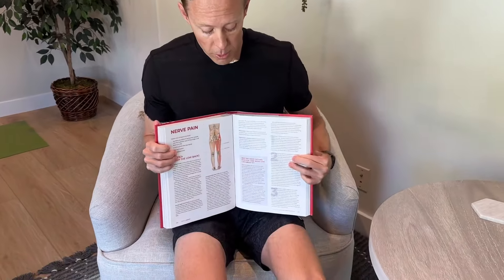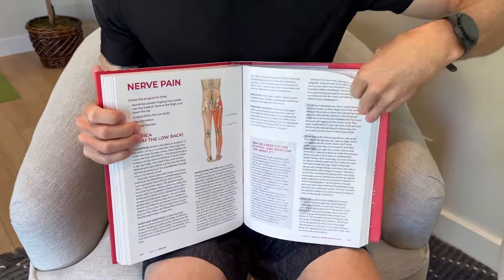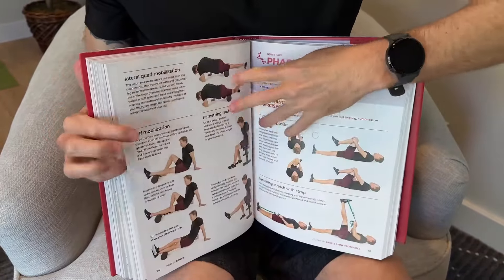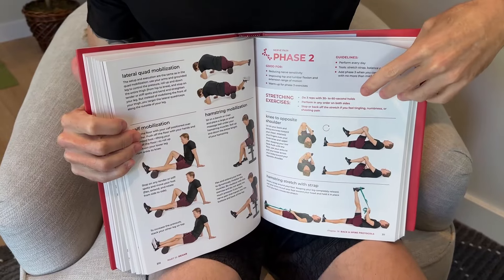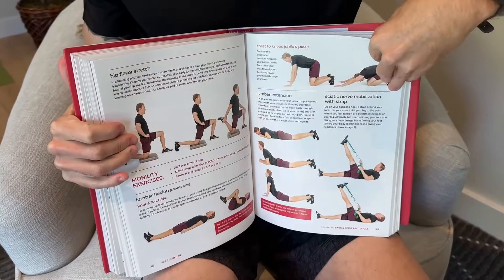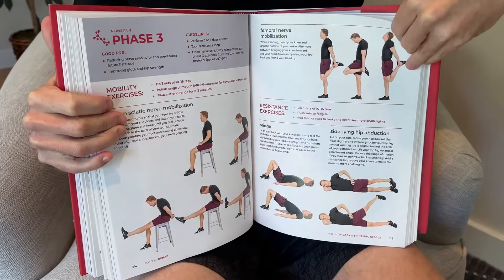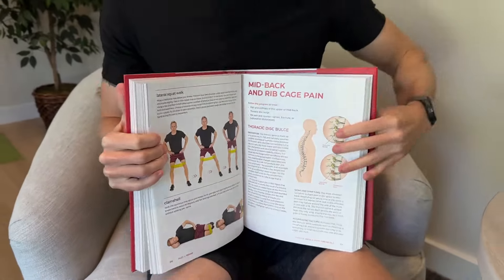Thanks for checking out today's video. I hope you find these exercises to be helpful. In the low back chapter of my book you will find a nerve pain program that's more comprehensive. Like all the programs in my book, it will guide you through three phases of rehab and includes pictures of me doing all of the exercises. This is the radiculopathy program in the low back chapter — each body region has its own chapter. If you'd like a resource at home that allows you to do your own rehab, I'll put an Amazon link for my book in the description. Thanks for checking out today's video — I'll see you in the next one. Bye!